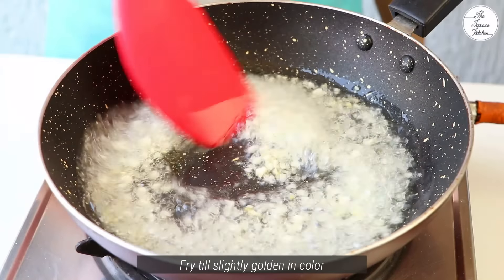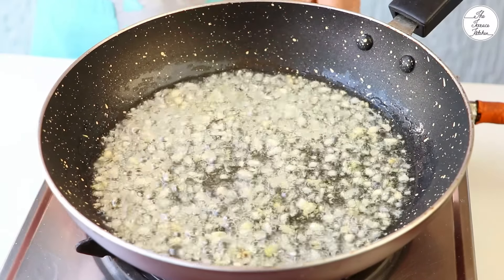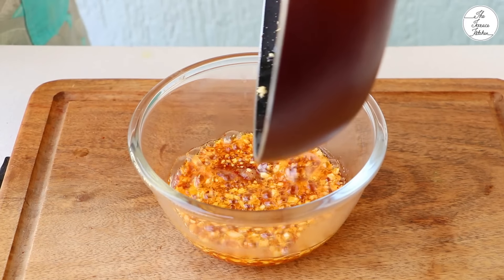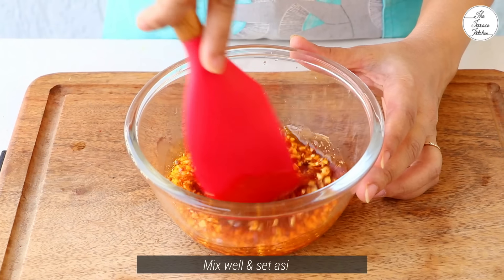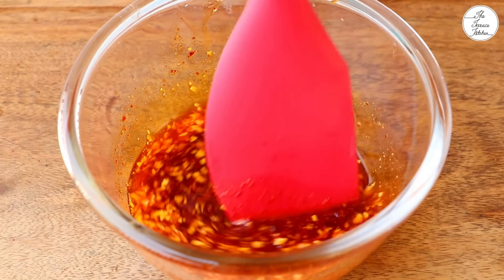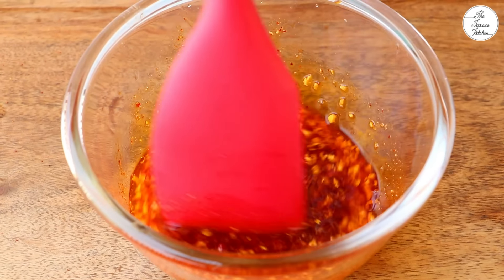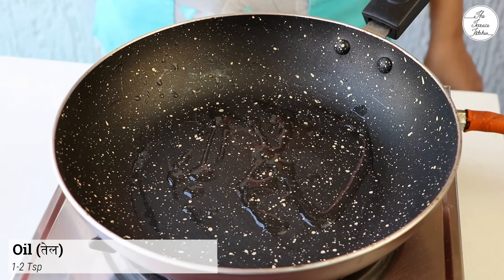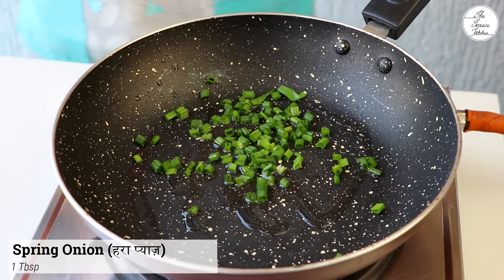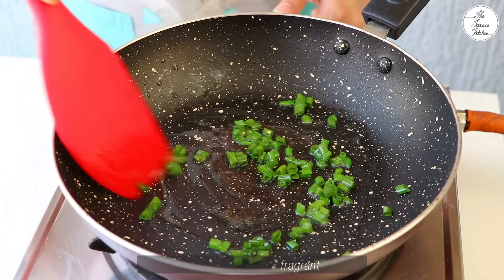Now take a pan with 1-2 teacups of oil. You want chili oil — you don't need a large quantity. Fry it until it turns a little brown, then pour the hot oil over the chili flakes to make chili oil. You can use it on top of the ramen later.